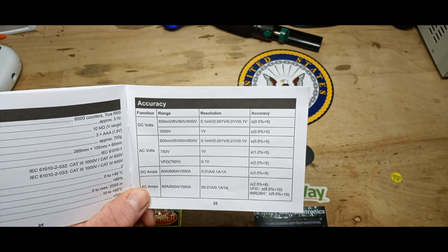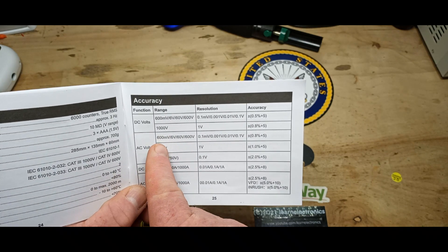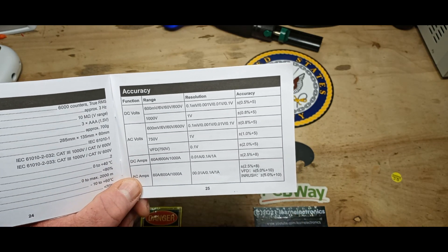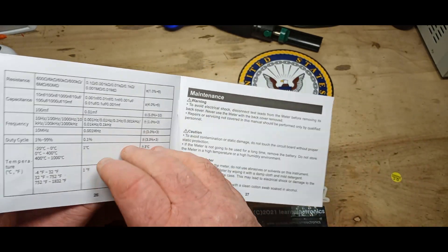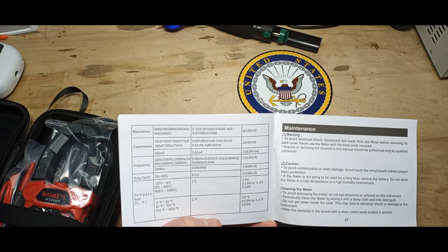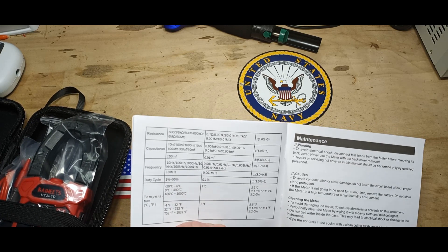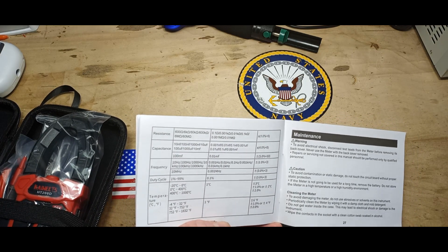Accuracy is 0.5 to 5%. Second range: 1000 volts, resolution 1 volt. AC volts: 600 millivolts, 6V, 60V, 600V, 750V, and VFD 750. AC amps: 60, 600, and 1000. Resistance goes up to 60 megohms. Capacitance up to 100 millifarad with a second range — very nice. Frequency up to 10 megahertz. Duty cycle 1 to 99% — pretty much all you can have, otherwise it's either on or off.